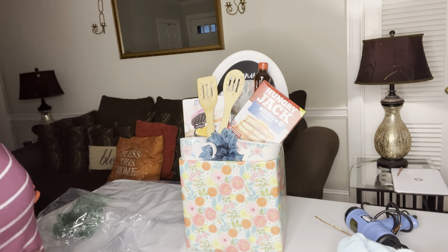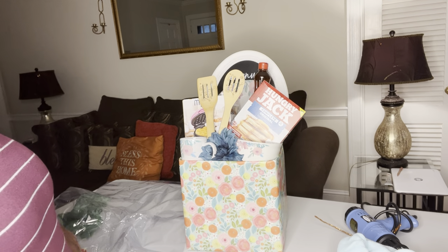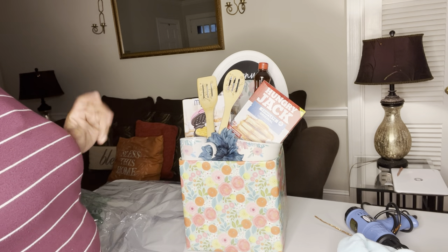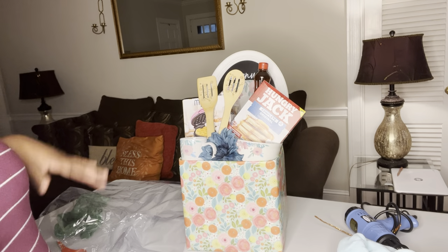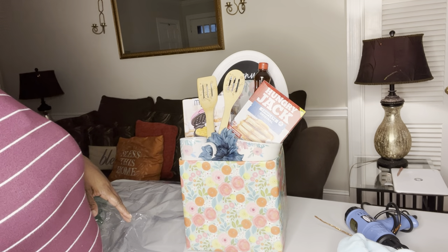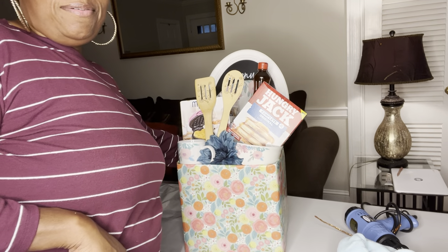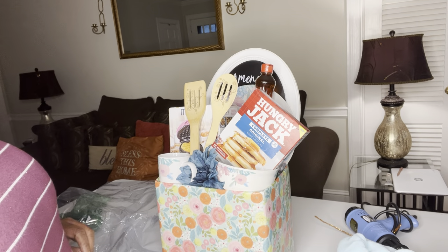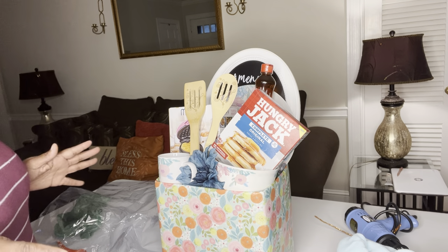Hey y'all, welcome to the channel! For those of you that are new, welcome to Birth and Bossing with Felicia — I am Boss Lady. We are finally back designing, and I'm in my living room today because I'm still working on my design room. I haven't done a video making a basket since Valentine's, so I definitely wanted to take a pause and bring you guys a video.